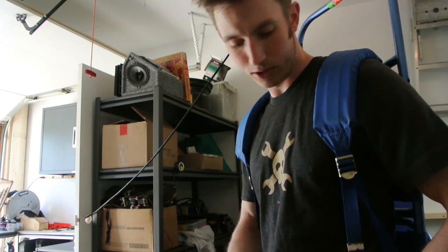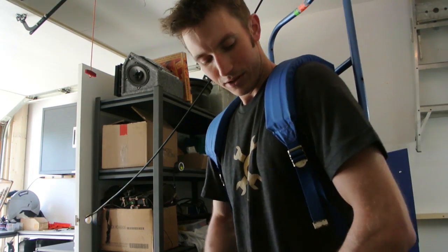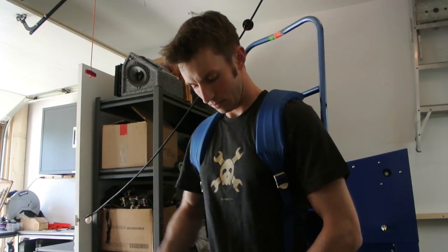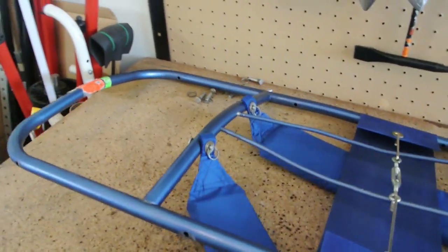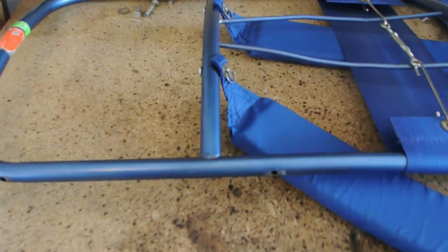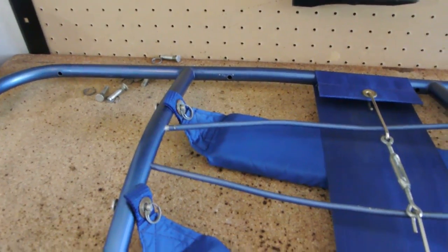I have to beef this up a little bit because this frame is going to be able to pick up a few hundred pounds, so I'd better make sure it can support a couple hundred pounds on my back. The reason I don't really want to use this for the actual exoskeleton is it's made of aluminum, so I can't weld to it, and there's no easy way for me to attach to the square tubing. So I think I'm going to recreate this frame out of steel square tubing welded together.